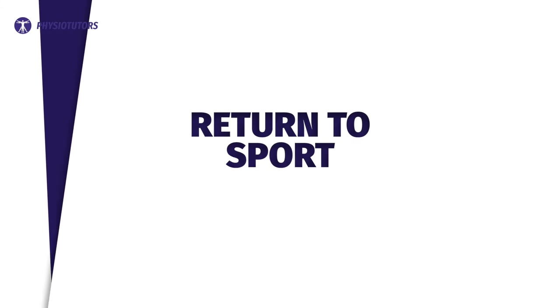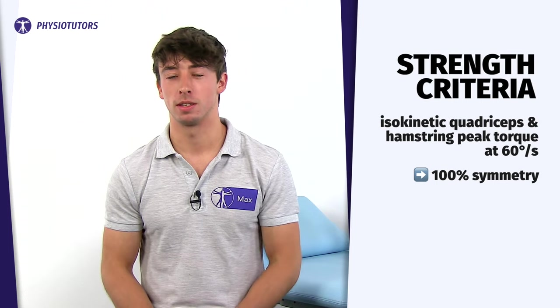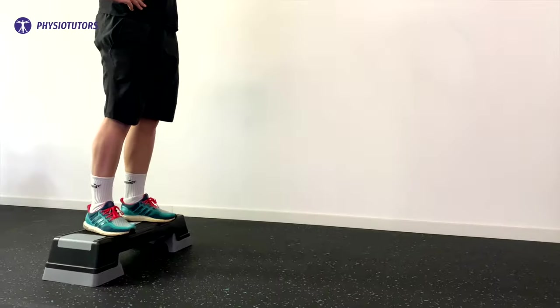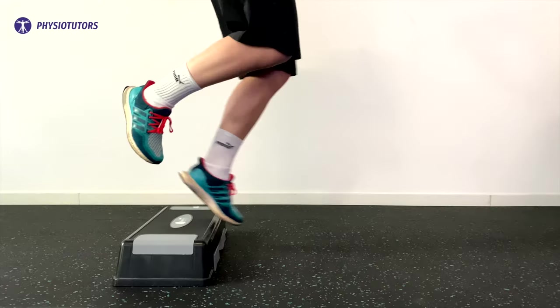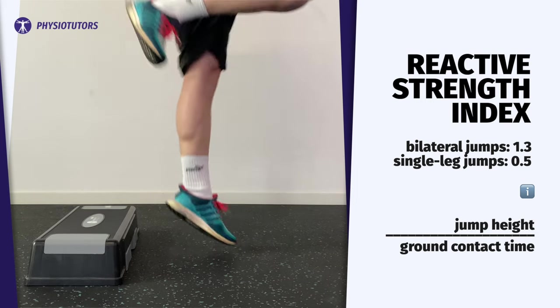Returning to sport requires no pain or swelling, full range of motion, and a stable knee assessed with tests like the pivot shift. Knee function and psychological readiness should be assessed with questionnaires like the IKDC and the ACL RSI. Strength criteria are more demanding: for return to high-demand pivoting sports, isokinetic quadriceps and hamstring peak torque at 60 degrees per second should exhibit 100% symmetry. Preoperative absolute values should be restored as a minimum if available, or normative values used otherwise. Counter movement jumps and drop jumps should have at least 90% symmetry in height and concentric/eccentric impulse. The reactive strength index requires a minimum of 1.3 for bilateral jumps and 0.5 for single leg jumps.